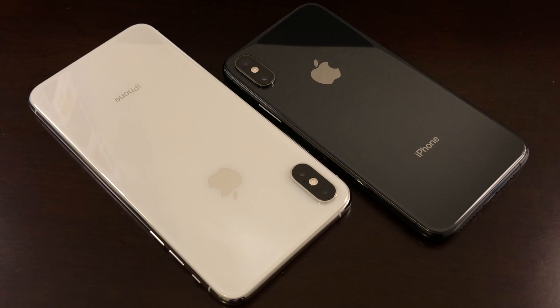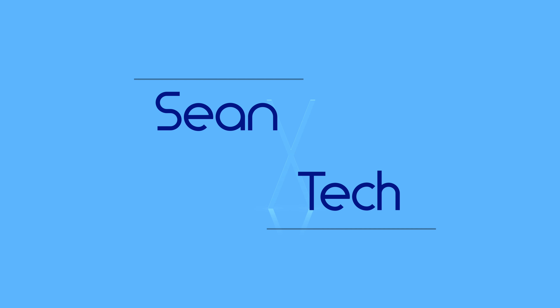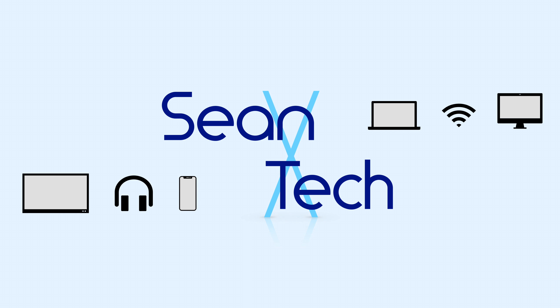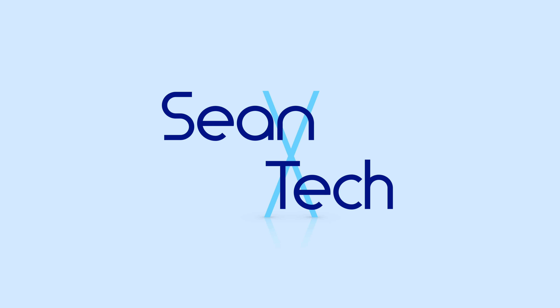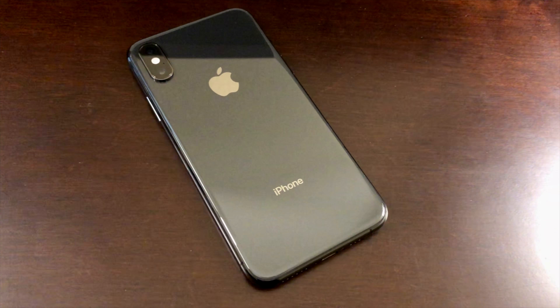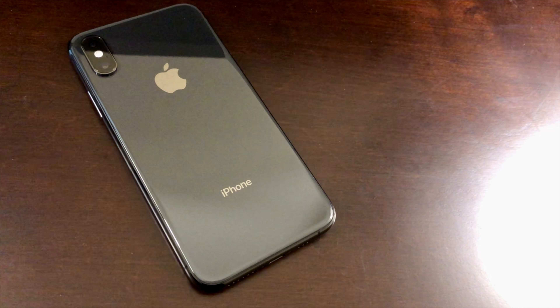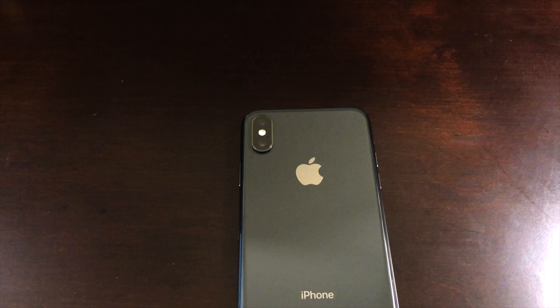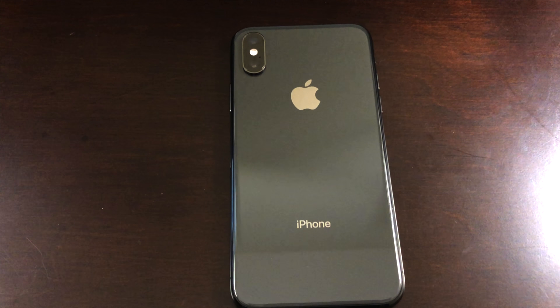The iPhone XS and XS Max are here. Hey everyone, Seanxtech here, and today we're looking at the new iPhone XS and XS Max that just released on Friday, September 21st. In this video, I'm going to be unboxing my iPhone XS, and then going over the top 5 new features the iPhone XS brings this year.